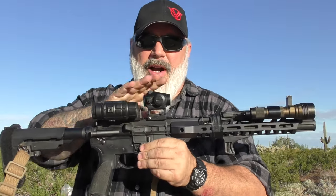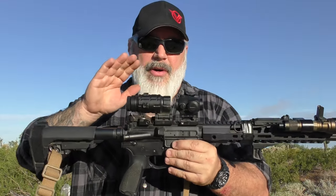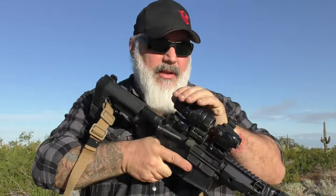It's got the Vortex Crossfire red dot on it — I love it. It's a budget red dot that just keeps going with no problems. On top is a UTG 3x magnifier. For anyone looking for a budget magnifier, I highly suggest this UTG one — it's never failed me since day one.